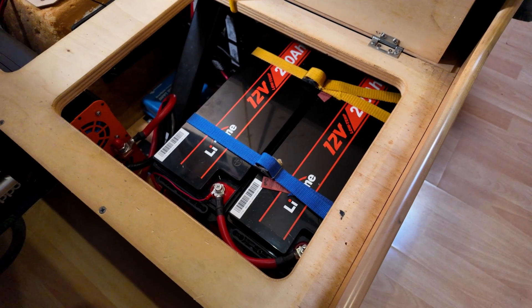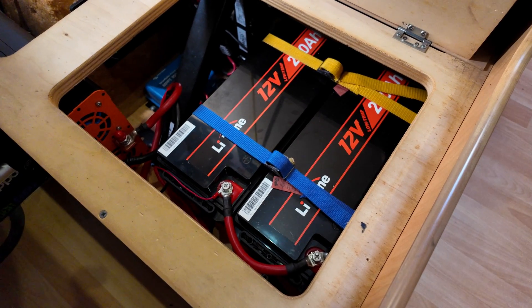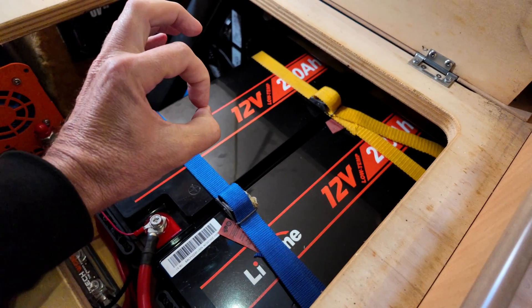As you would have seen there, these big batteries are getting a good workout on these cold mornings with the rooftop air conditioner set well and truly onto the heating mode. They just sit there quietly doing their job, no stress at all.